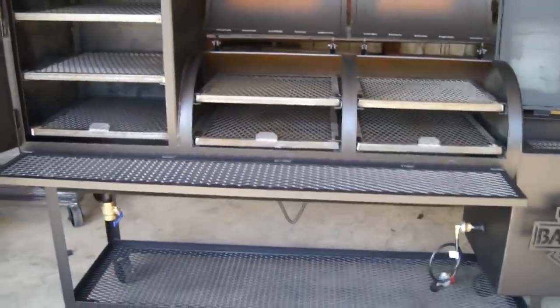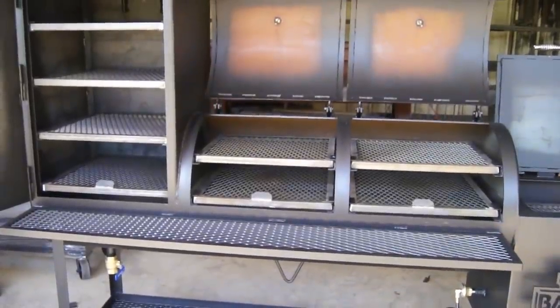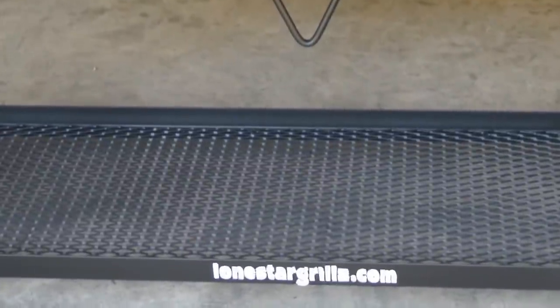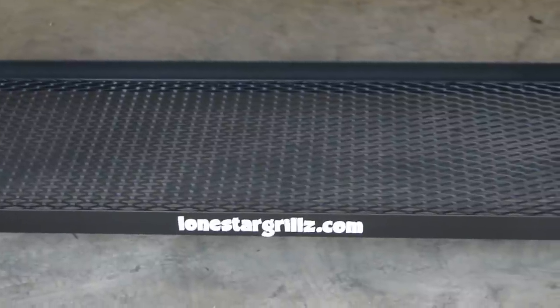This is our Lone Star Grills 24 inch by 48 inch with 24 inch by 24 inch by 36 inch vertical. Check it out at LoneStarGrills.com or give us a call at 936-539-1319. Check it out!